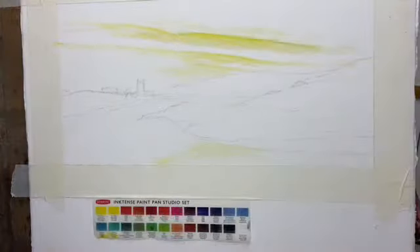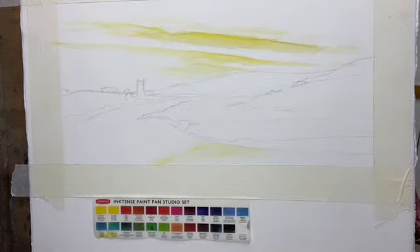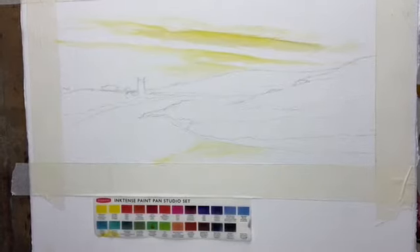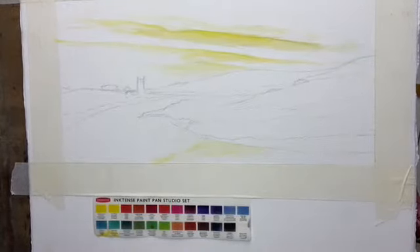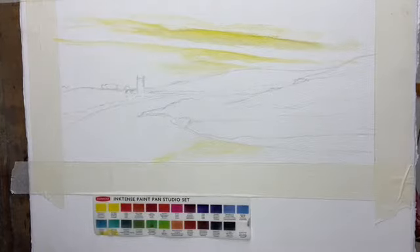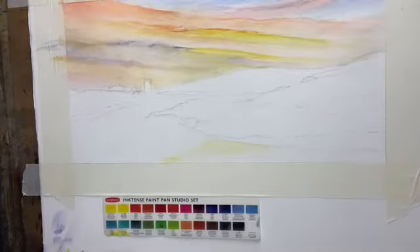Moving forward, I'm going to develop the whole of the sky area, which will all be done with the same broad Derwent pen brush, but I will be using a range of colours, including mango, bright orange, cherry, fuchsia, mid-ultramarine, and violet. Balancing the work, it's important at this point to add some of the sky colour into the Camel River.